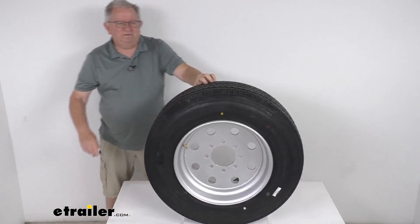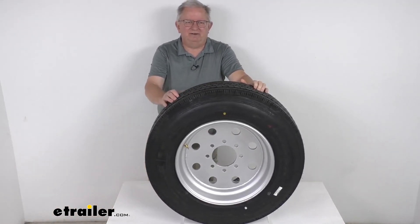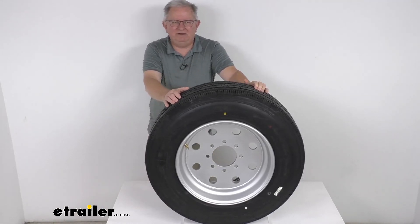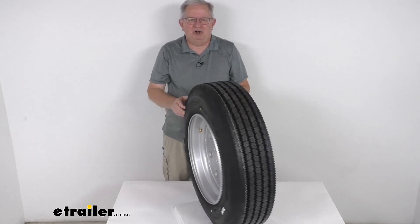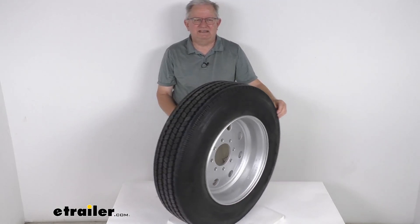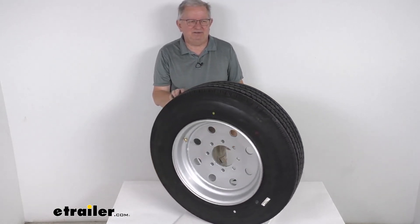That should do it for the review on the Taskmaster Provider 215/75 R17.5 radial tire in load range H, on this 17.5-inch silver modular wheel with an offset and an 8 on 6.5-inch bolt pattern.